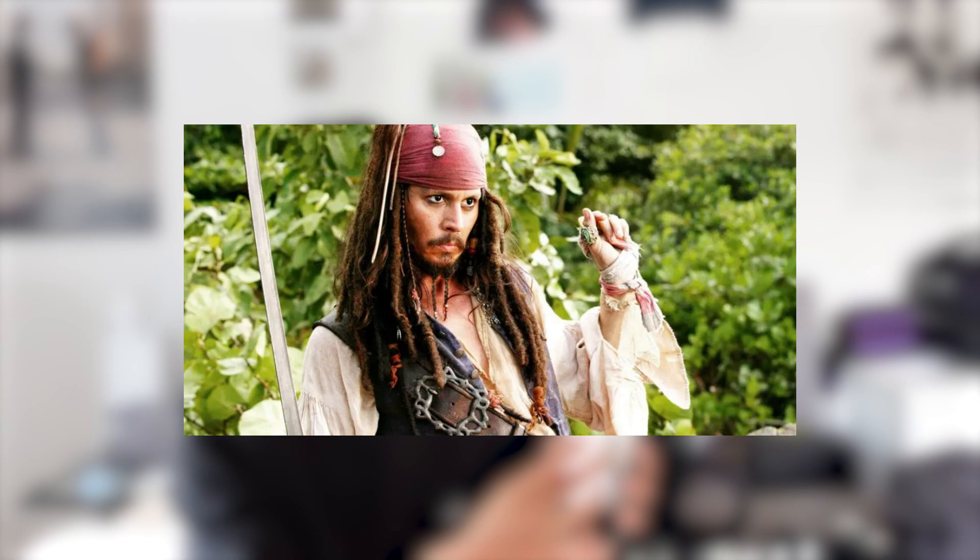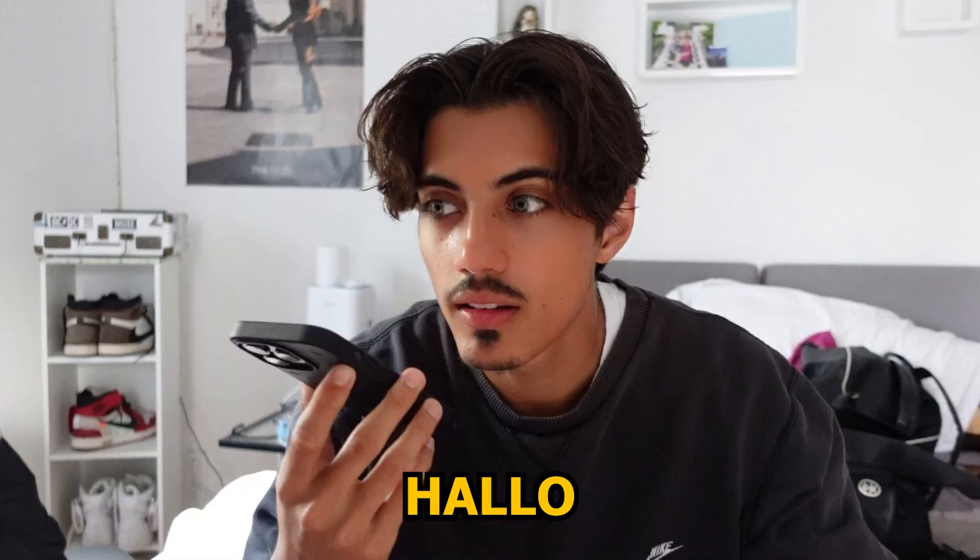The next picture we will be attempting is Captain Jack Sparrow. But the thing is I obviously don't look like this and can't grow my hair in time for the video, so we've got a costume store. We're gonna call them and see if they have a costume, and if they don't, well then we're kind of screwed. So let's see.